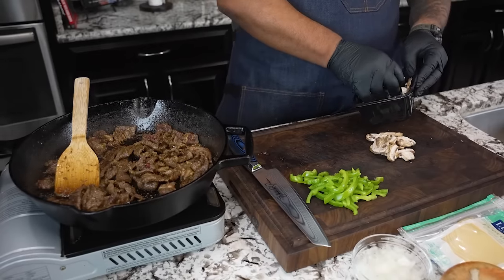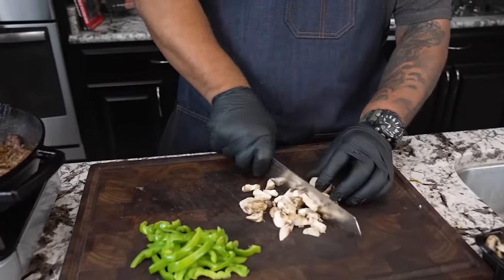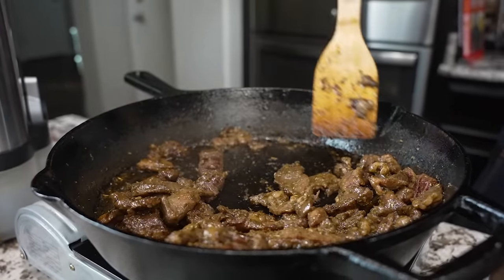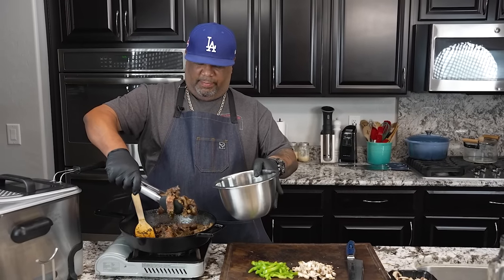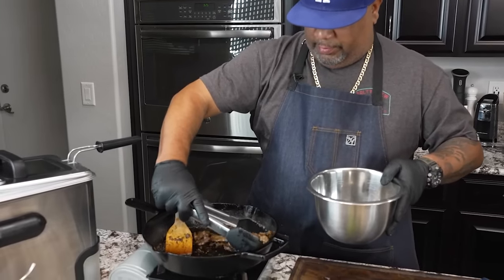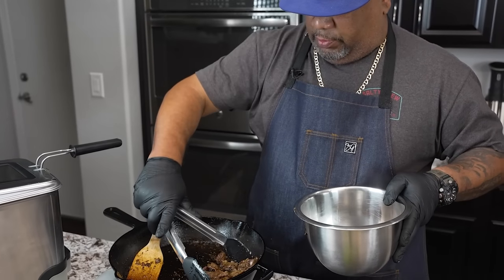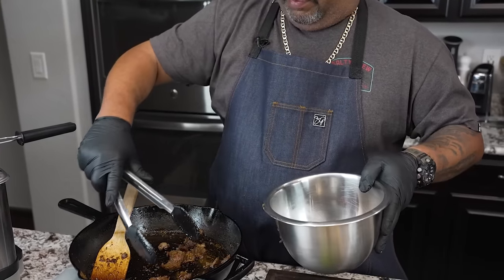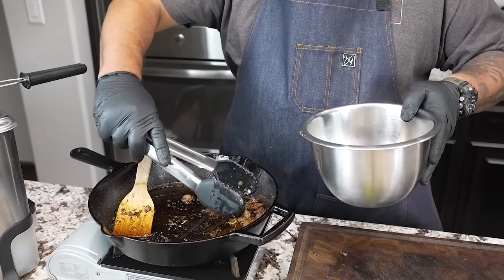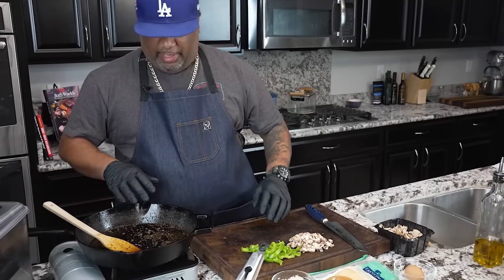Now I'm gonna take some of these mushrooms and chop some of them up. This has been four minutes — look at that right there. I'm gonna put them in a bowl separately and turn off my fire — we don't want to overcook these. That seasoning we used as a marinade, that's what's going to give it that ooey flavor right there.